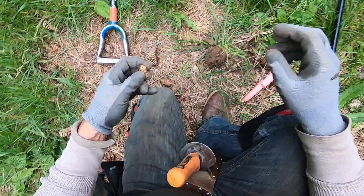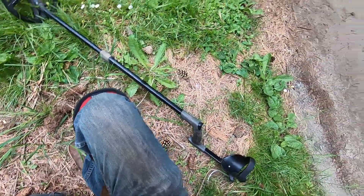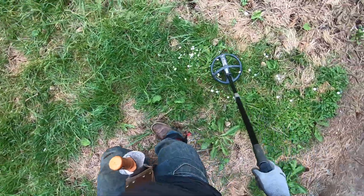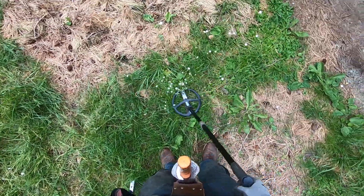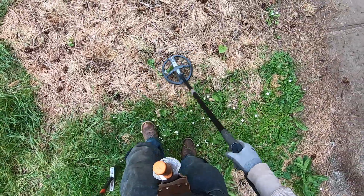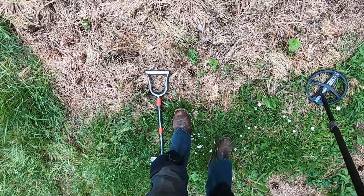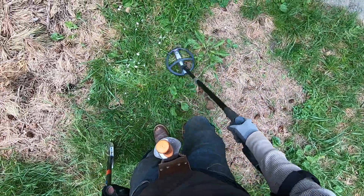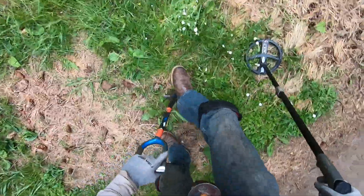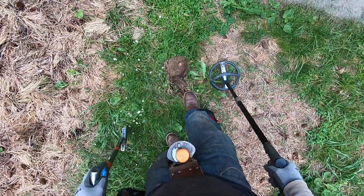It's a pull tab. Let me pinpoint — big old water foil, man, look at that. It's a little bit crunchy, hard and crunchy. This park was destroyed — all kinds of trees fell on this part. No bottle caps... bottle cap right there. This one sounds junky, jumping all around. There's two targets right next to each other — one's foil and one's higher. Bottle cap.